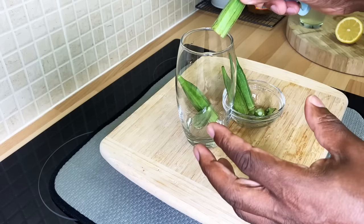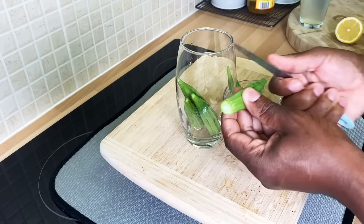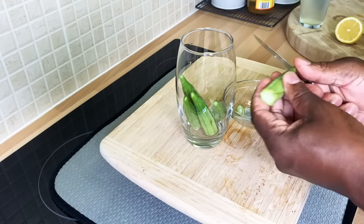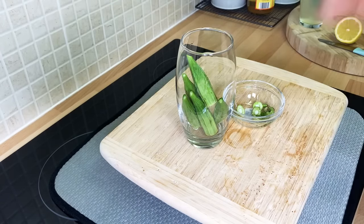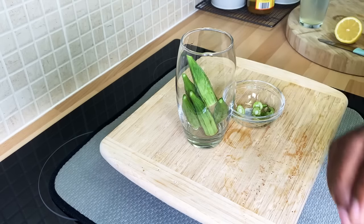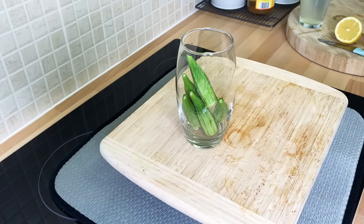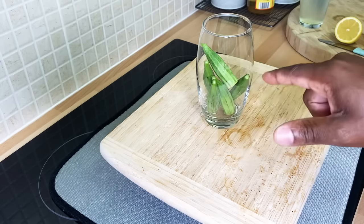I'm already washing my okra — three, four, five pieces. This is a very important recipe and I'm making it late at the moment because I was doing research on okra. I did a video a couple of weeks ago talking about okra water, and now I'm doing an official video.